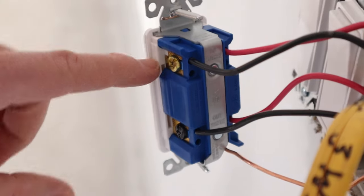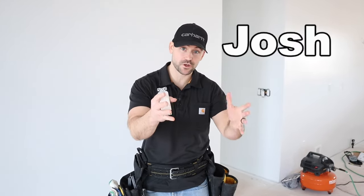In this video I'm going to show you how to wire a four-way switch. If you're new to this channel, my name is Josh. This channel is all about building your own house and saving a ton of money. So be sure to subscribe and ring that bell so you get a notification every time I release a new video, and hammer that like button for me.